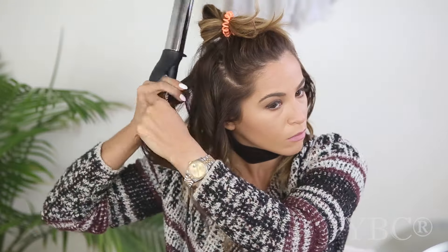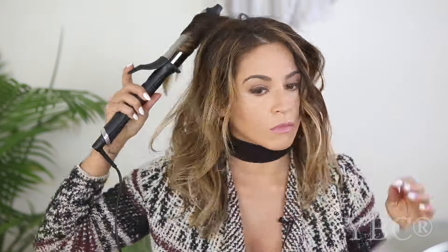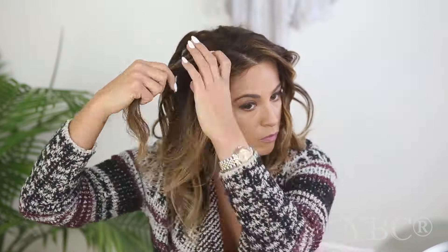Once that whole middle section is done, I take the top part of my hair down, find the natural part, and begin. I like to start at the piece right at my face and curl away from my face. Like I mentioned in the introduction, I take the next few pieces and also go away from my face — I like the first three pieces to go away from my face, then I go towards my face.